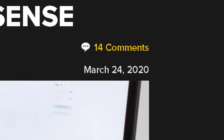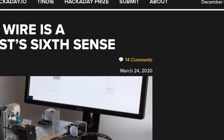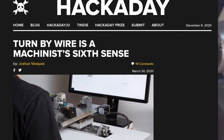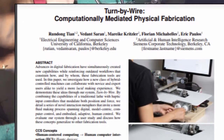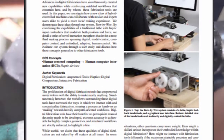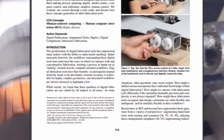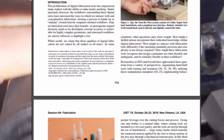Back in March of 2020, I was browsing Hackaday and I found a very interesting project called Turn by Wire. They published a very interesting paper on a set of ideas to bridge this gap, to give the operator a much closer connection to the machine. It had my attention. I read through the paper, which was very detailed and had a lot of good ideas, but there wasn't any source code that I could use, so I parked it in the back of my mind.